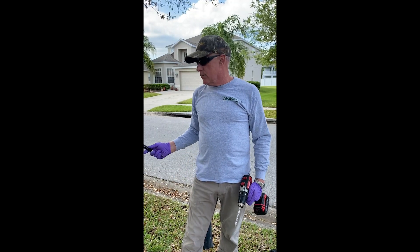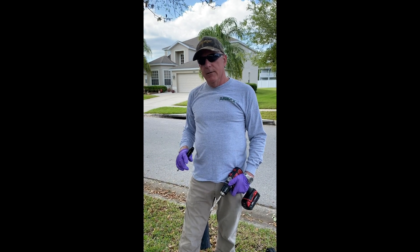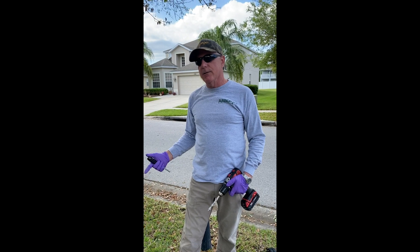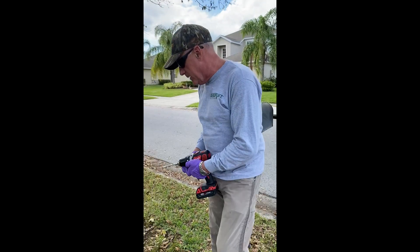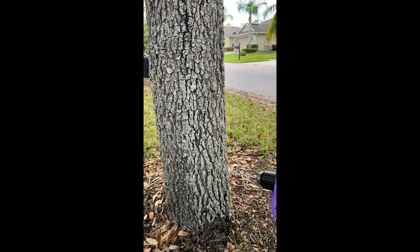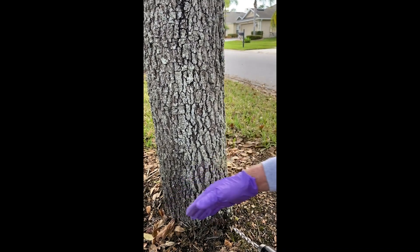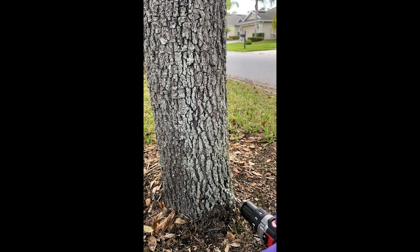The next step is we're going to set the plugs in the tree, and this is really the most important step in the whole process, because we want to make sure these plugs are set correctly into the xylem tissue — we want to get it on the inside of the cambium. We're going to get down low, and we look for areas between the bark called the fissure right here. I look for trunk flares, root flares, and try to avoid sunken areas or flat areas if possible.